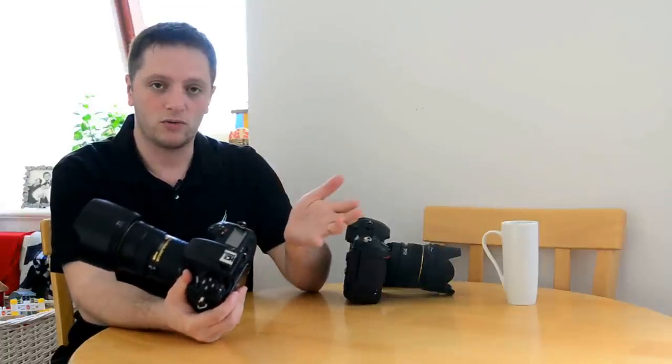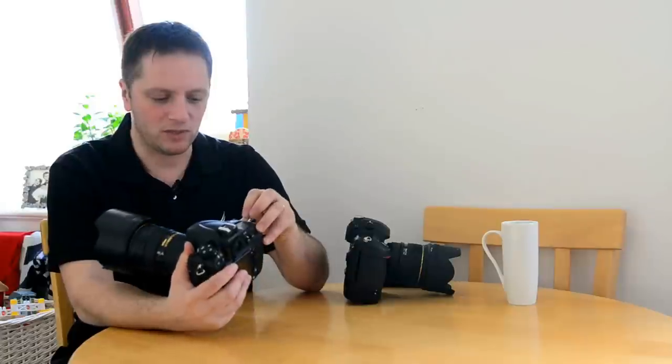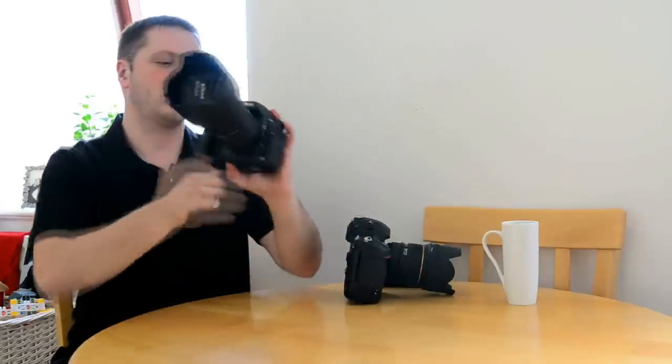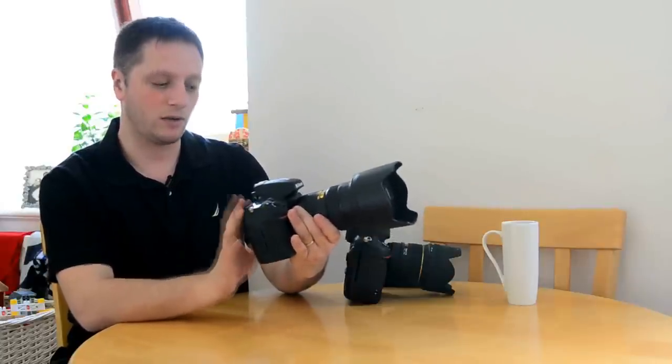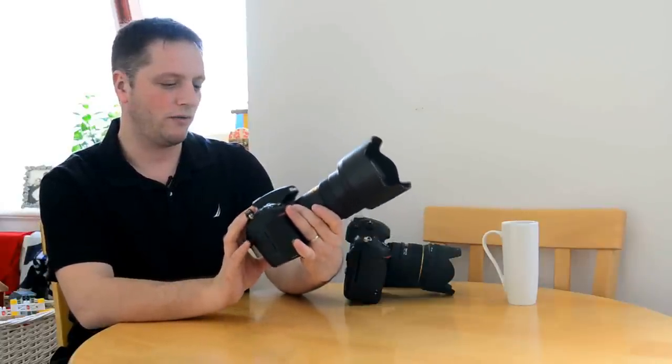The D700 I had before was a really amazing camera but it was a bit rough on the edges aesthetically. The D800 has been well designed. When it comes to buttons, there are some good things and some bad things. I'll cover the good things first.